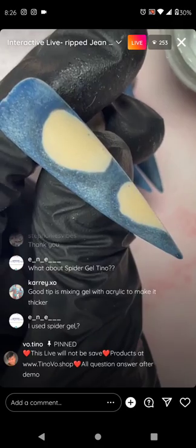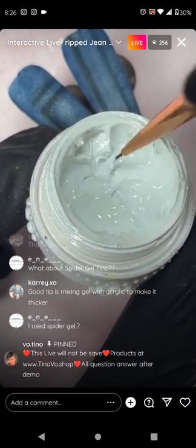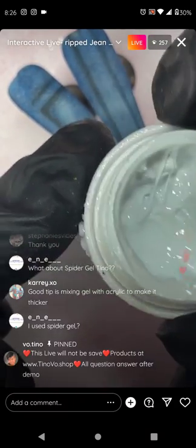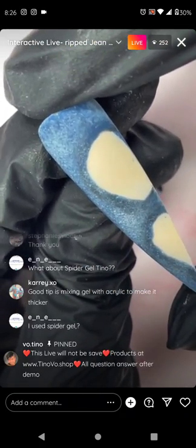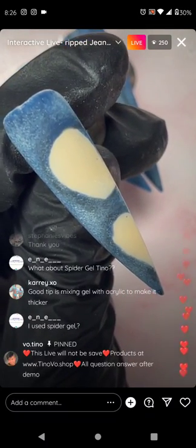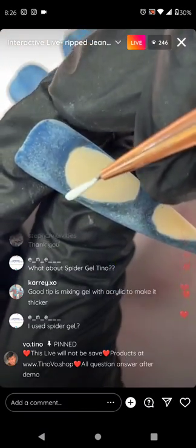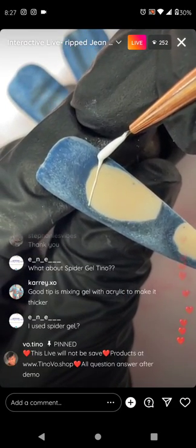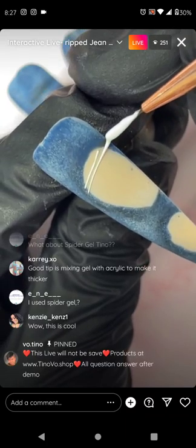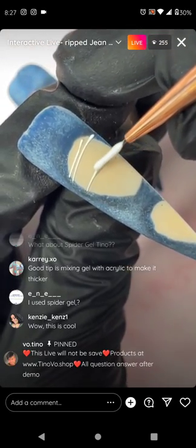Time to take the white texture of fake gel. I'll choose a liner brush first and string it like this — see the little string? Spider gel works too, but make sure it's no-wipe because if it's sticky it won't be shiny. If you mix gel polish or acrylic, it's going to be matted rather than shiny, which is fine — the thread can be matted.